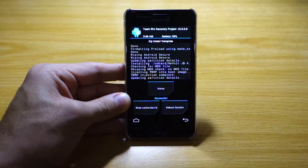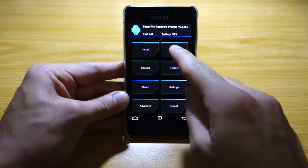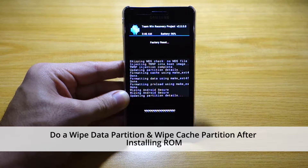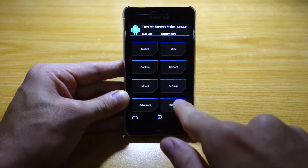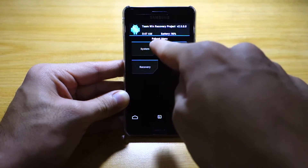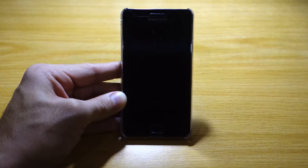It's done installing — took roughly about two minutes. We're going to do another wipe factory reset, that's a wipe data partition and a wipe cache. Once that's done, head back to the main menu and reboot or restart the system.